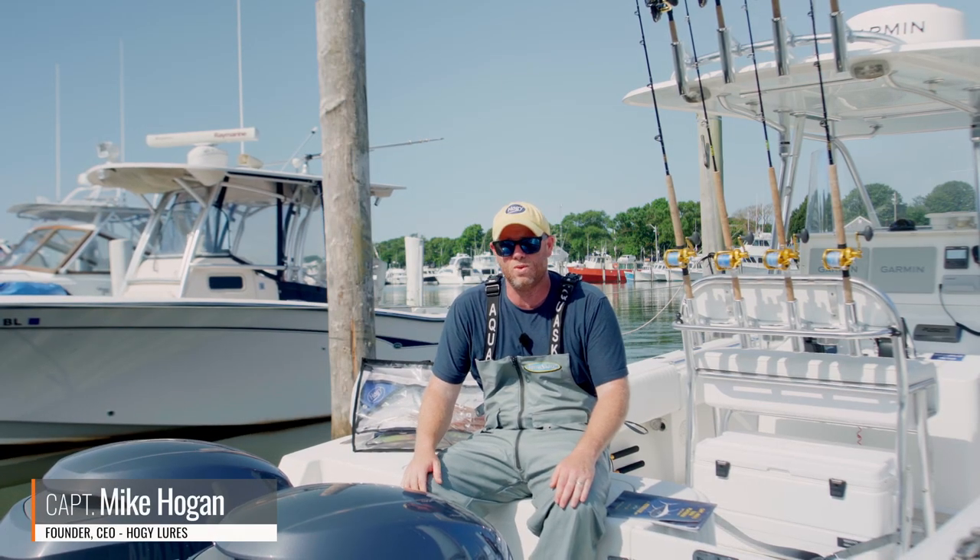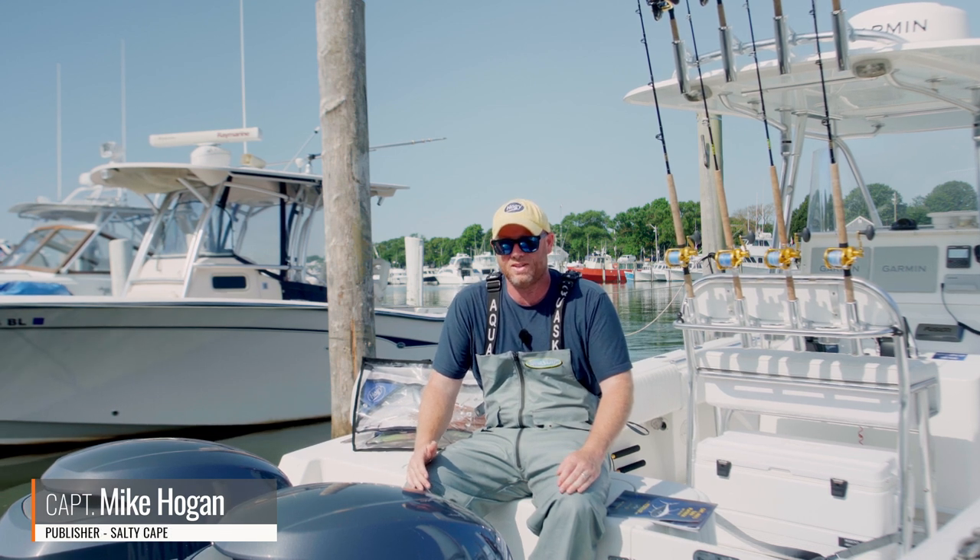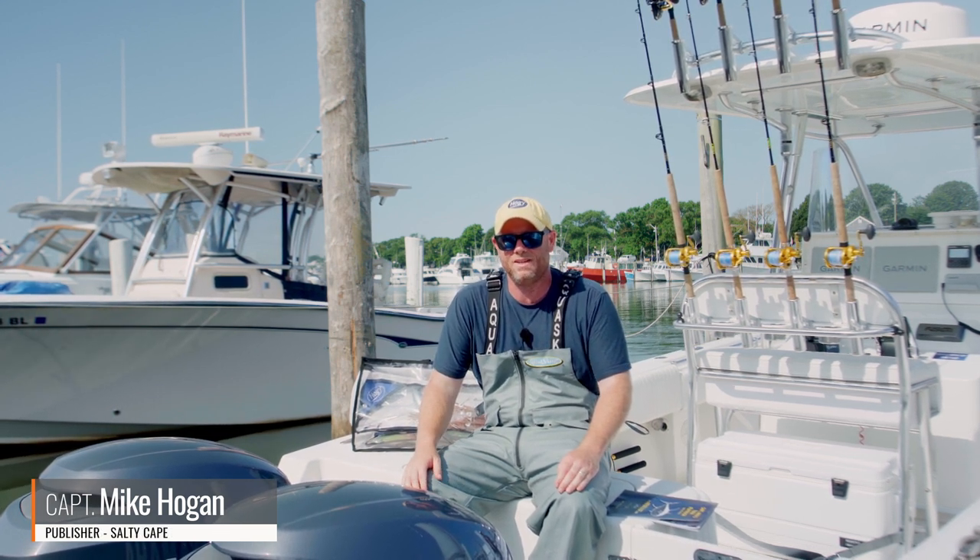Hey folks, Captain Mike here from Hoagie Lore Company. Today I just wanted to quickly debrief back of the dock after a film shoot we did with Salty Cape TV.